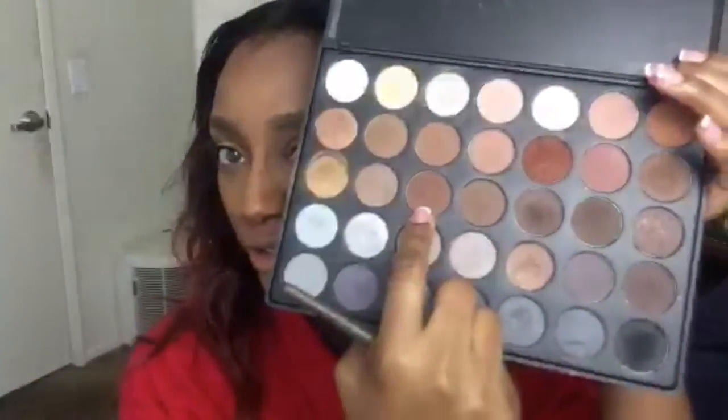Now I'm going to take this medium blending brush — making sure it's clean — and take a darker tone of brown from the Morphe palette. I'm going back in there, and where it's a little closer to the spotlight area I'm adding the darker tone.